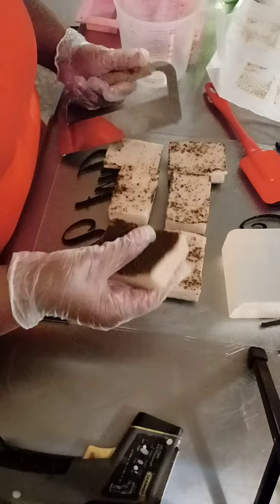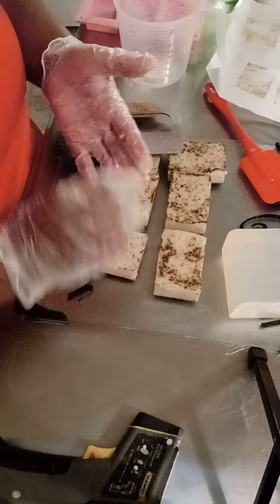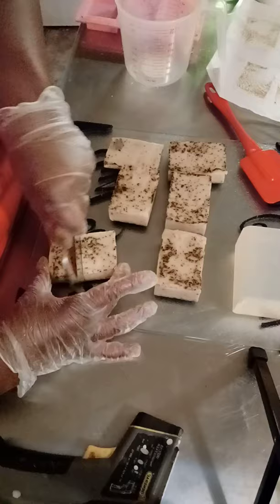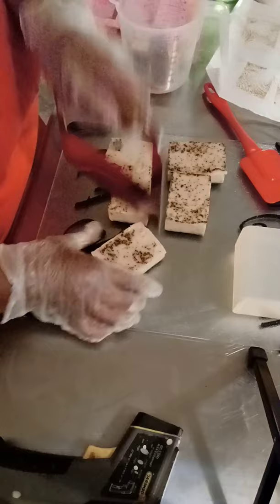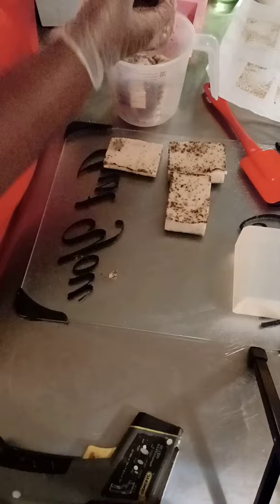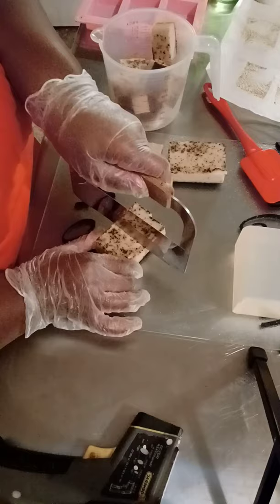So you see that bar is very flimsy. In a few days it's actually going to get hard, but it would take a few days. So what I'm going to do is add this — a pound of clear base melt and pour soap. I'm going to cut up what I already did and melt it back down. I'm going to do it in 15-second bursts because I don't want it to get too hot, since it already has the aloe, vinegar, and green tea in it.